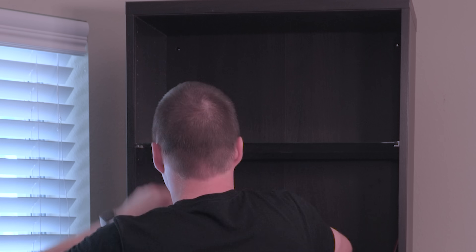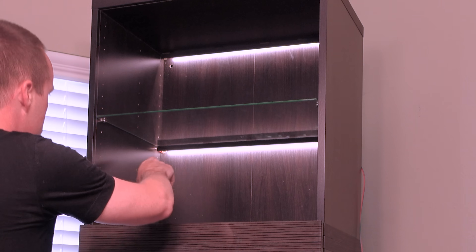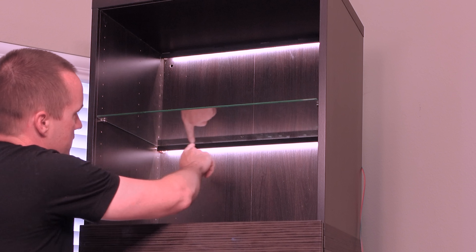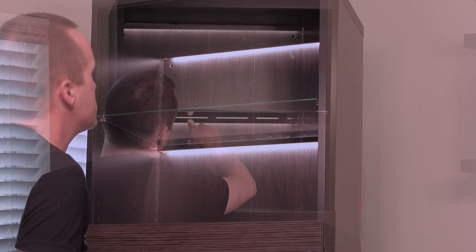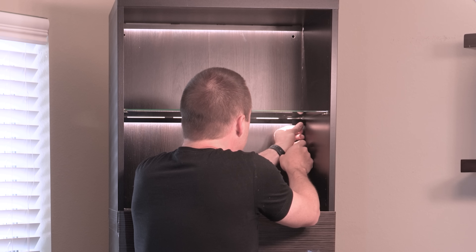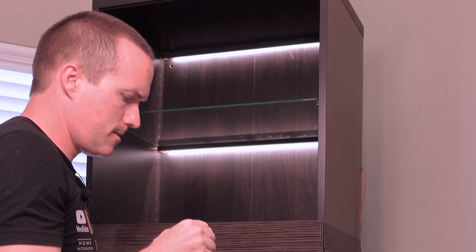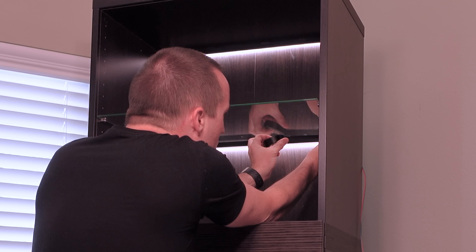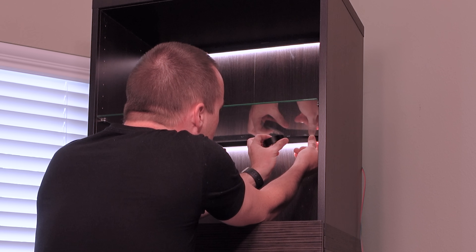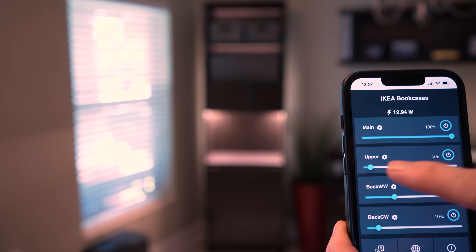I attached the aluminum channels to the shelves using double-sided tape, but because the channels weren't cut to the perfect length, some light was escaping out of the sides. There's also the problem of light leaking out between where the double-sided tape attaches. So I took some electrical tape to go around the edges, blacking out those spots on both sides, and lined it up with the bottom of the channel. Now with the channels properly masked off and everything wired up to the Shelly, I can tweak the individual brightness of each section exactly to my liking.